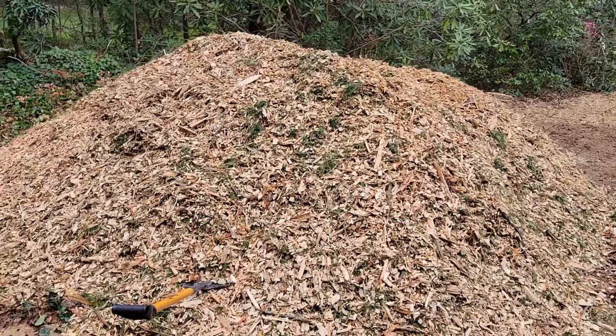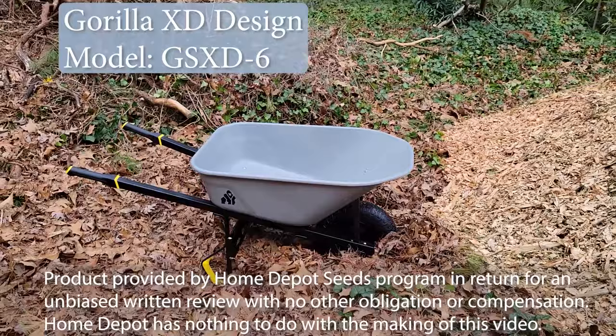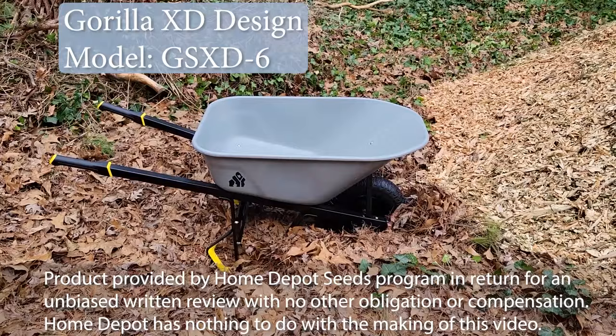I have a mountain of wood chips that I need to move, but thanks to the Home Depot seeds program, I will be using the Gorilla XD design six cubic foot all-steel wheelbarrow.